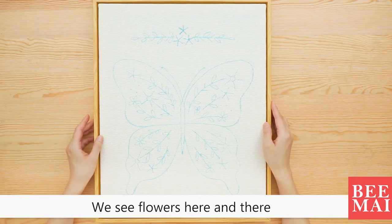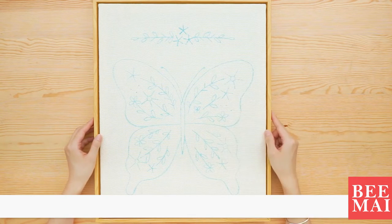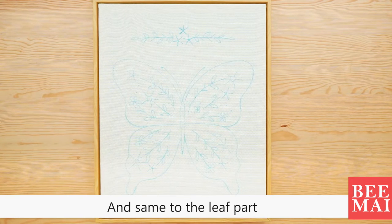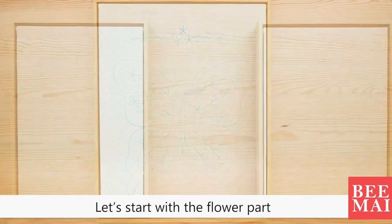We see flowers here and there and they all use the same way as embroidery. The same goes for the leaf part. The only difference is the color, starting with the flower part.